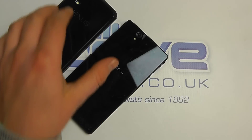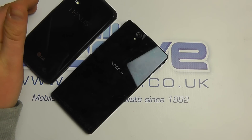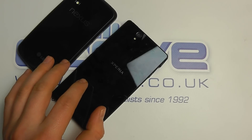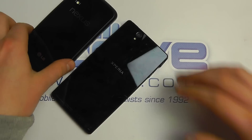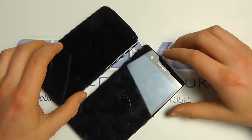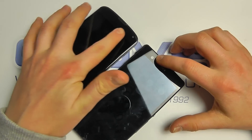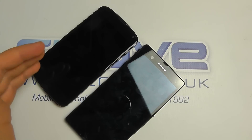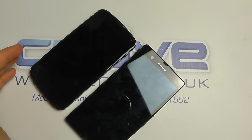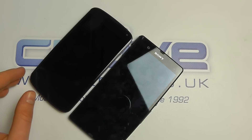Both have rear-facing cameras that record in HD with LED flash and rear microphones. On the Z it's a 13 megapixel camera, whereas it's 8 megapixels on the Nexus 4. Both have front-facing cameras as well — it's 2.2MP on the Z and 1.3MP on the Nexus 4. When it comes to front-facing cameras it's mostly for video calls, so it's not quite so important, but it's a difference nonetheless.